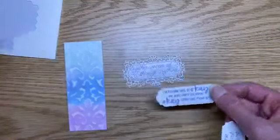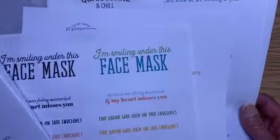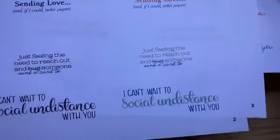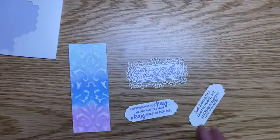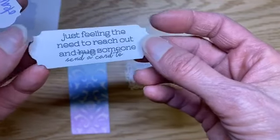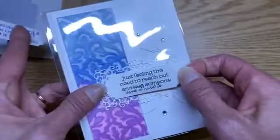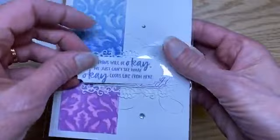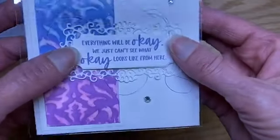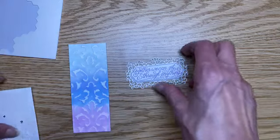If you didn't want to use this particular sentiment, I have a couple of other options from a PDF that's available for $12 — this is a fundraiser for two different organizations and you get to choose which one to donate to. A hundred percent of the proceeds go directly to the organization. It's a PDF download you just print out on your home computer on white. These are all to do with the pandemic right now — some different fun greetings like the Quarantini I demonstrated last week. There's 'feeling the need to reach out and hug someone' with 'hug' crossed out and 'send a card,' and also 'everything will be okay, we just can't see what okay looks like from here' — printed in purple. Both would be really fun options.